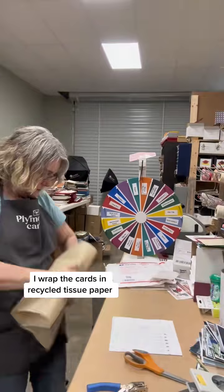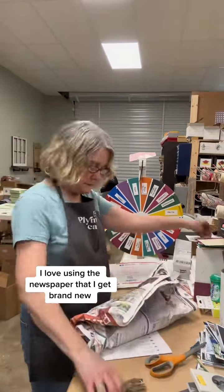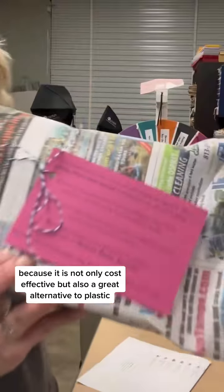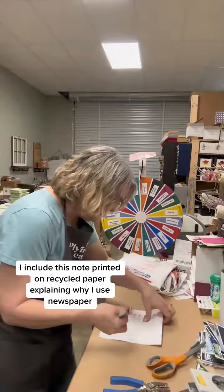I wrap the cards in recycled tissue paper to protect them from getting newsprint on them. I love using the newspaper that I get brand new because it is not only cost-effective but also a great alternative to plastic. I include this note printed on recycled paper explaining why I use newspaper.